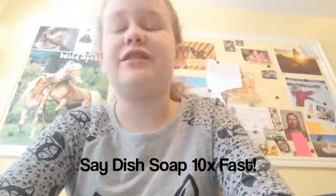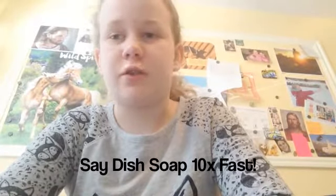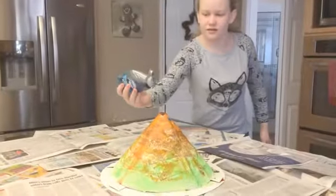So we decided to add some dish soap, because the instructions said that if you add dish soap the explosion will be more, more big. So we added more dish soap. We added dish soap and then...